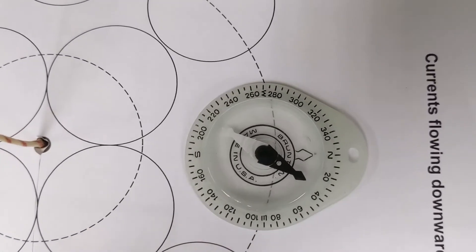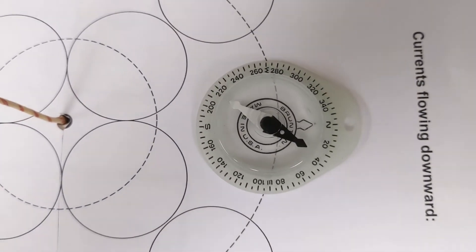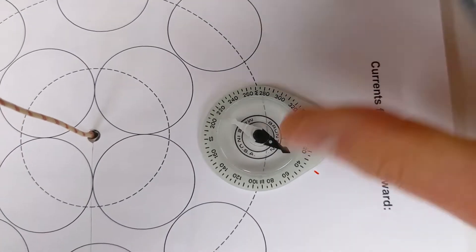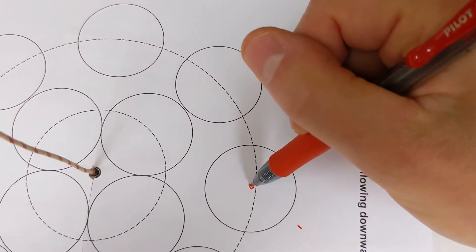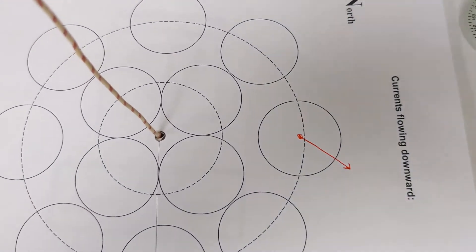You can see that our compass is deflected by about 35 degrees from north. What you would do is make a little mark as to where that compass is pointing. If I take the compass away, I can make a little arrow from the center to show what direction the net magnetic field is pointed in.